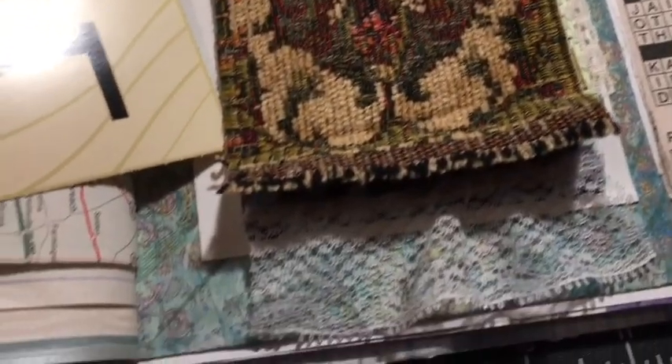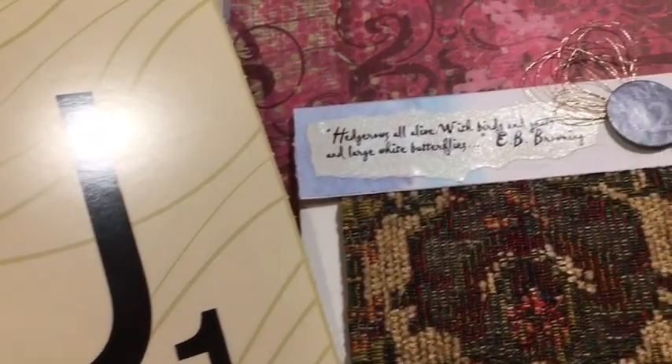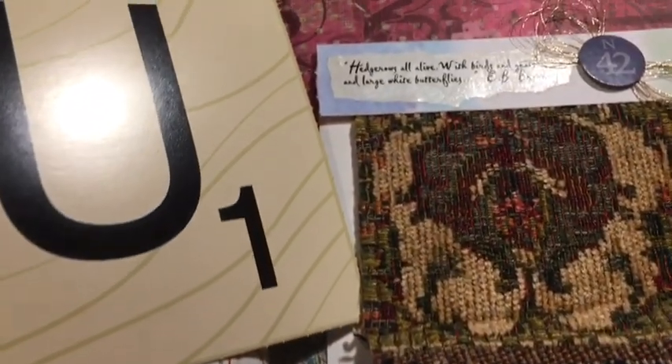Today we have the letter U. Unexpected upholstery pocket with lace underlay. We're going to make one. Stay tuned for details and tutorial.